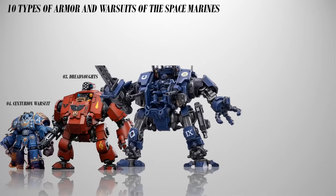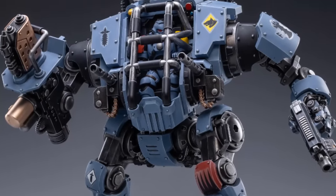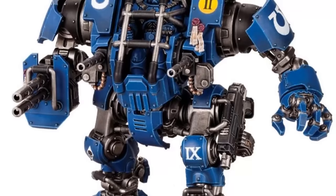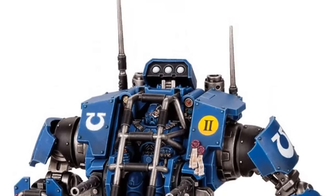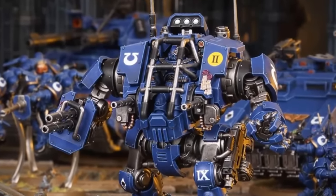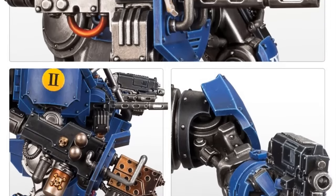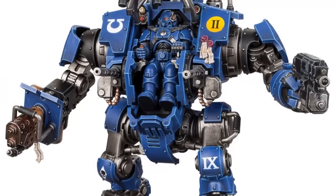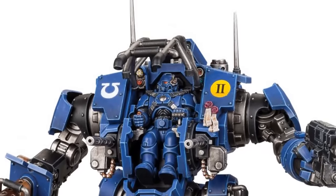Number 2: The Invictor Warsuit. With the Dreadnought, you have to be almost dead to be in one — with this, you don't have to be. The Invictor Warsuit is designed to operate as an armored frontline unit capable of leading assaults and breaking enemy lines. It features a powerful reactor core that fuels its systems and provides power for its various weapons and defensive mechanisms. Equipped with advanced armor plating and layered ceramite, it offers exceptional protection to the Primaris Space Marine piloting it. Its design allows for enhanced maneuverability, enabling it to navigate challenging terrain and engage enemies in close quarters combat. The Warsuit is armed with heavy bolters, twin ironhail heavy stubbers, incendium cannons, and all those weapons a Dreadnought can carry. It can also be outfitted with defensive systems such as smoke launchers and an auto-reactive servo system, enhancing its survivability on the battlefield.